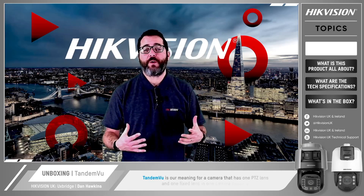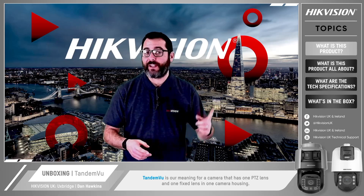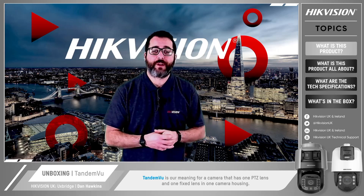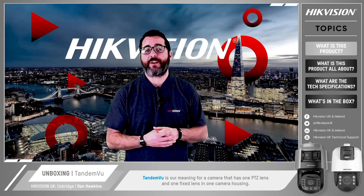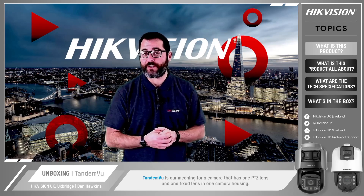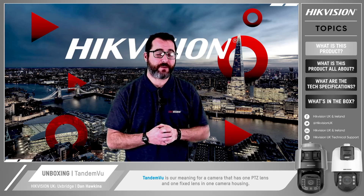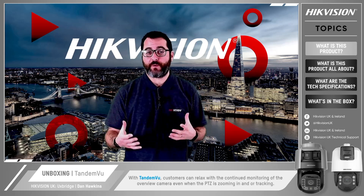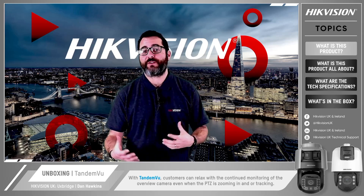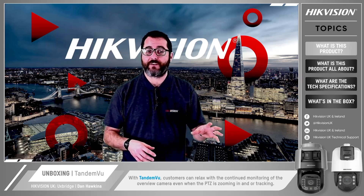Tandem View is our term for a camera that has one PTZ lens and one fixed lens in one camera housing. Have you ever struggled with complicated cabling or working on a multi-camera installation — for instance in areas with lots of traffic like a crossroads? Customers or end users want to see the whole road but require PTZ capability as well. Tandem View has solved this problem. With Tandem View, customers can relax with the continued monitoring of the overview camera even when the PTZ is zooming in or tracking something else.